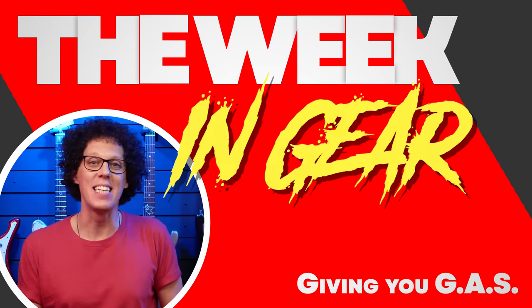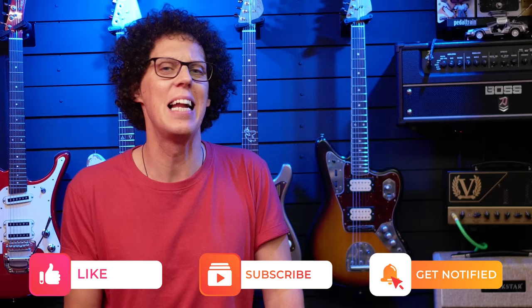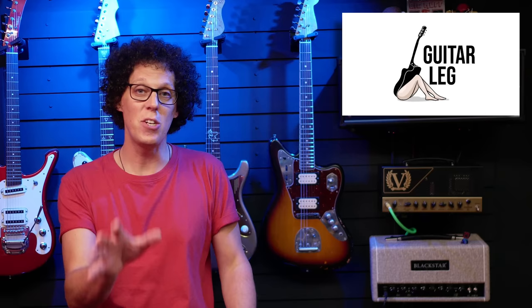John Greenewald: Prepare to get gas because it's time for the week in gear. This week there's a leak from Epiphone, and a modern classic amp gets an update in collaboration with the great British guitar player with an afro. This show is brought to you by Guitar Leg — more about them later. Let's kick off this week's most exciting gear releases with that leak from Epiphone.